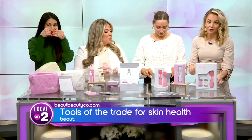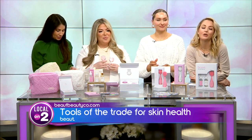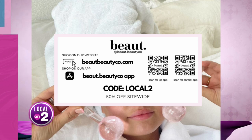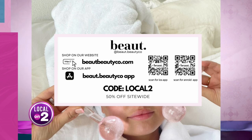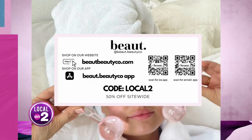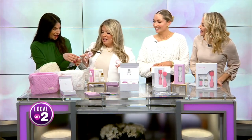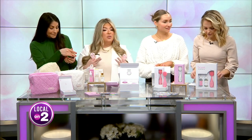The best part is for you at home — Beaut is offering a promo code. Scan the QR code on your screen; it'll take you to their website, beautbeautyco.com. You get 50% off the entire site — just use code LOCAL2. Perfect for your Valentine. And yes, you can reuse the eye masks up to three times — just throw them back on the tray so they stay hydrated with the serum.